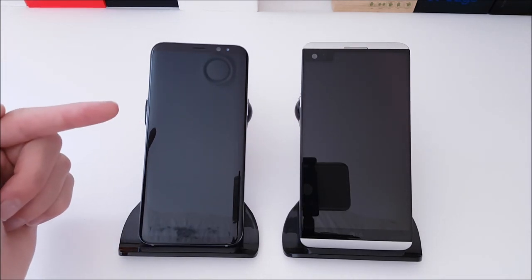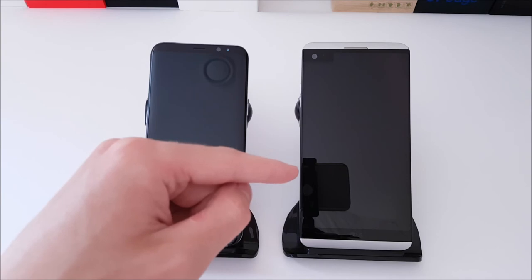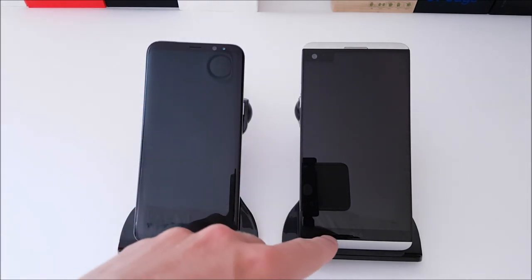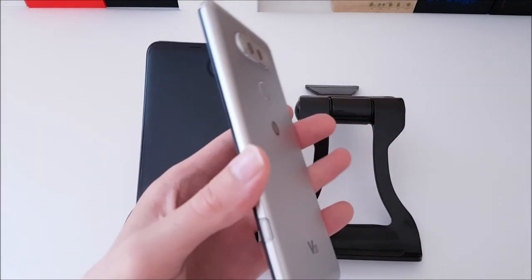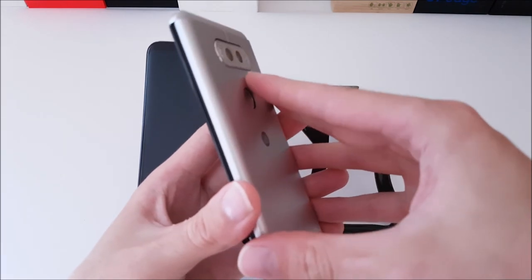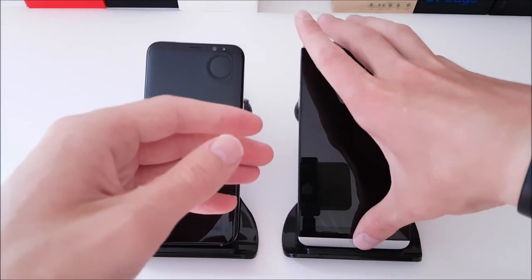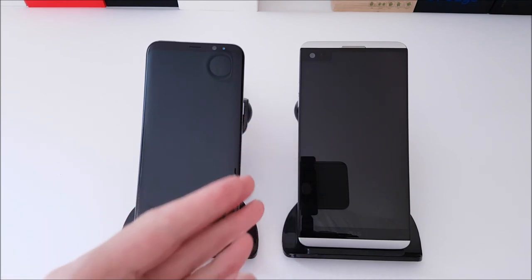The S8 Plus is 173 grams whereas the LG V20 comes in at 174 grams. The S8 Plus is glass front and back with metal side rails, and the LG V20 has Gorilla Glass on the front and a unibody metal design. However, the battery is removable on the V20, which is a bonus. Also with the V20 we get the quad DAC, dual cameras, and just way more features — it's a media powerhouse.